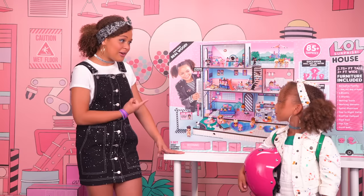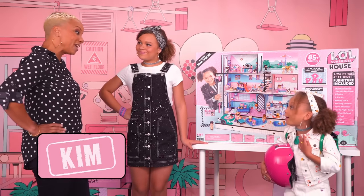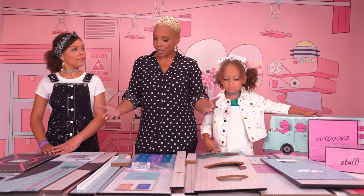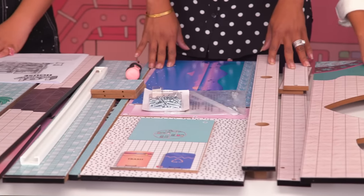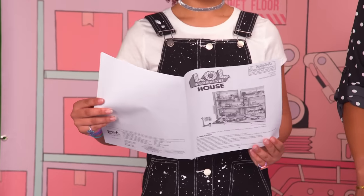Well, not me exactly. Building this house definitely requires adult supervision. Hi girls, are you ready to be the proud owners of an LOL Surprise house? First, unpack your box and take out all the wood pieces. Before you start building, make sure you have all the pieces by referencing the instruction manual.